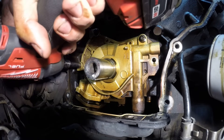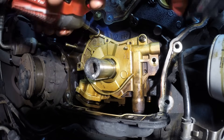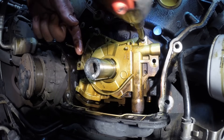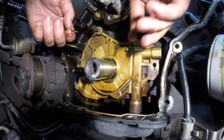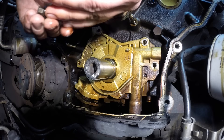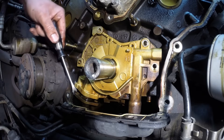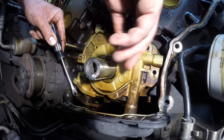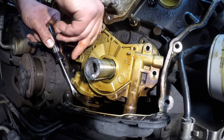Just a couple of 8mm bolts — keep in mind they may be different sizes. These three are actually all the same, so we're good to go. Then you simply pry down on this just a little bit so it's free, and then start wiggling it forward. It's kind of hard to get a grip on it, but work it out.